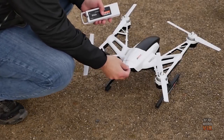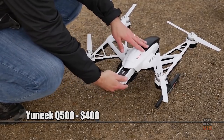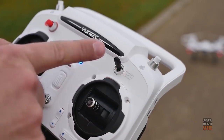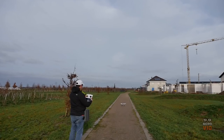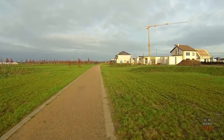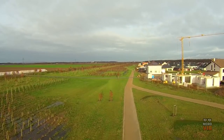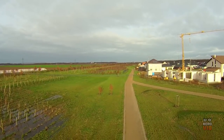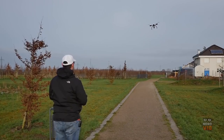Yuneec is a new player on the drone market that is really starting to make some waves with its high-quality products, like the Q500 model. This amazing quadcopter sports a 4K camera that can also capture slow-motion 1080p videos at 120fps and take 12-megapixel photos that look amazing thanks to the 3-axis gimbal. A return home function along with a new touchscreen controller are some of the other features offered by the Yuneec Q500.